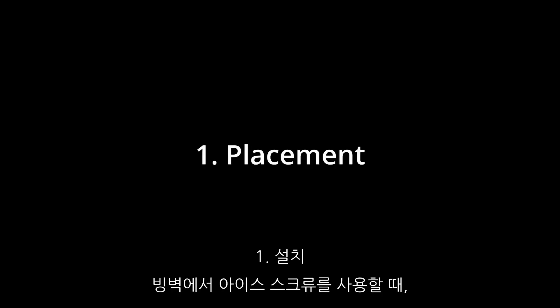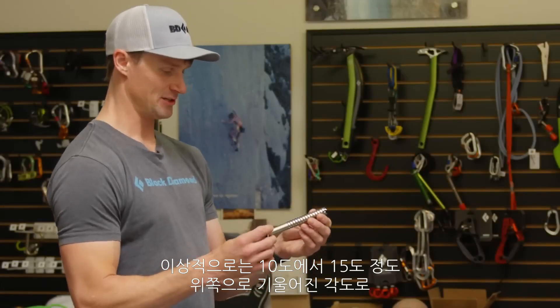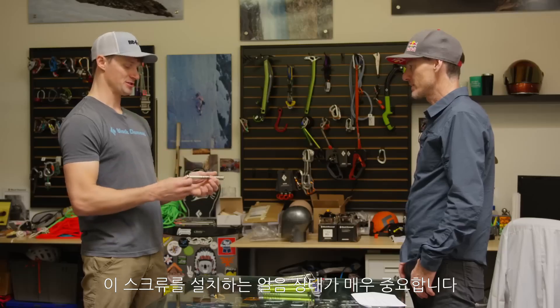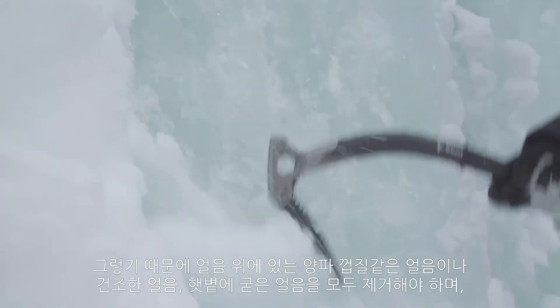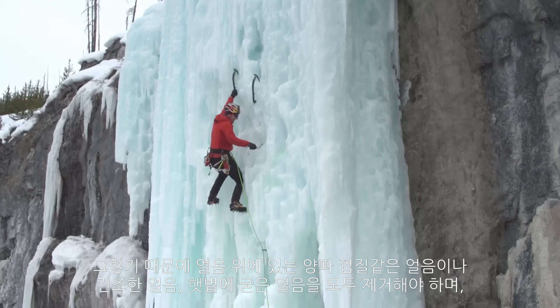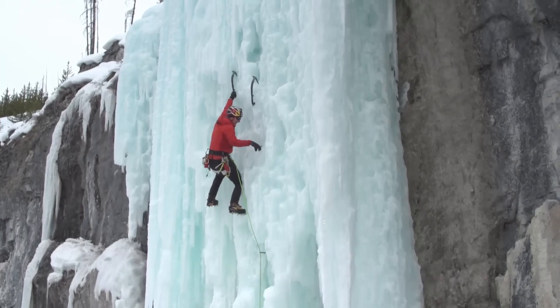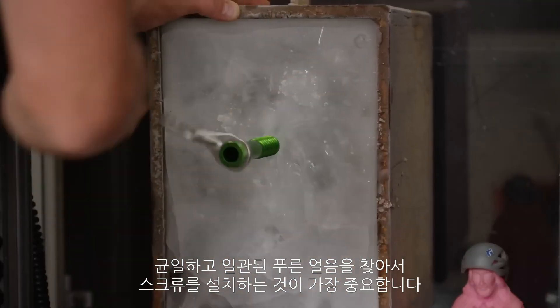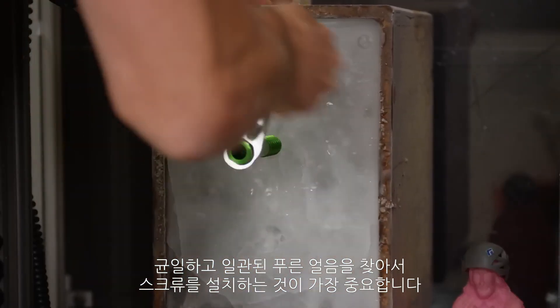When placing these in the field, ideally between a 10 and 15 degree positive angle, flush to the ice. The ice you're putting this screw into is crucial — really spending the time to clear away any onion skins, dry ice, or sun-baked ice and getting into that nice, blue, consistent, homogenous ice for your screw placement is the utmost priority.